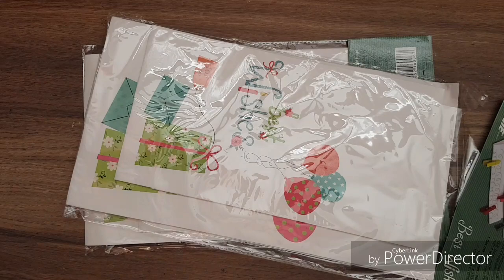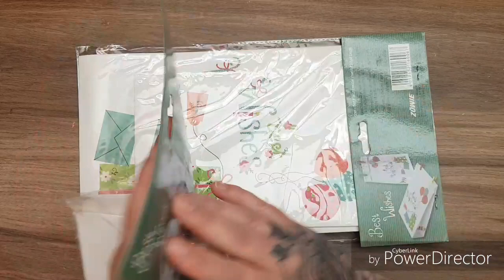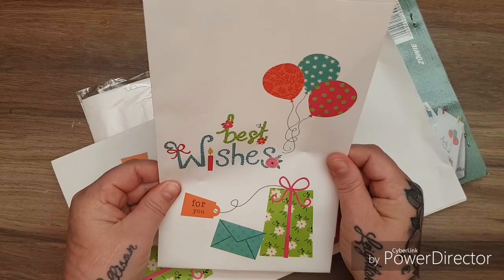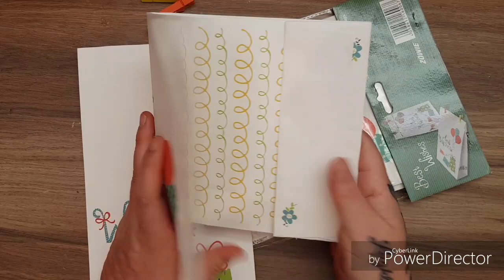You've absolutely spoiled her rotten — and now you've spoiled me rotten as well! Wait till I show you all these goodies. First of all, I've seen Deborah hold these on her channel — you get the pegs, look at the color of the pegs, aren't they lovely? And then you get these bags — 'Best Wishes For You' — they're decorated on both sides and they're huge. How nice would they be in your journals? I'm going to use them in my junk journals because you could paint on them or stamp on them. Thank you Deborah, I absolutely love those.